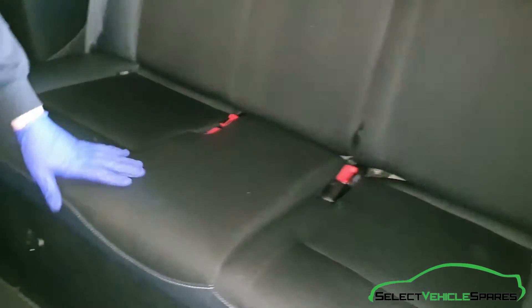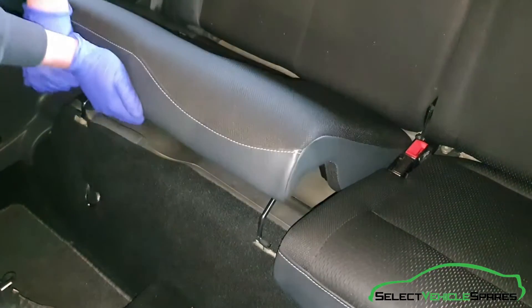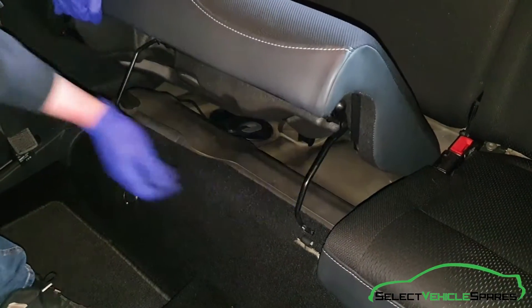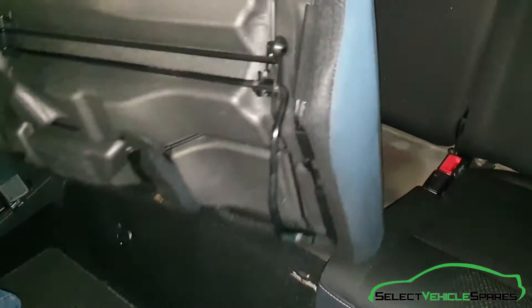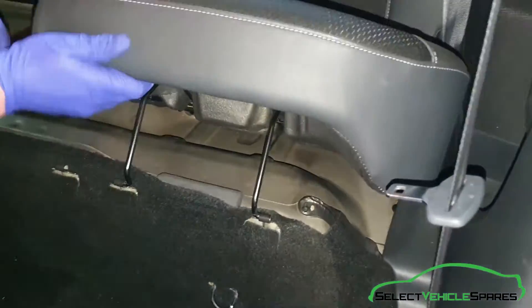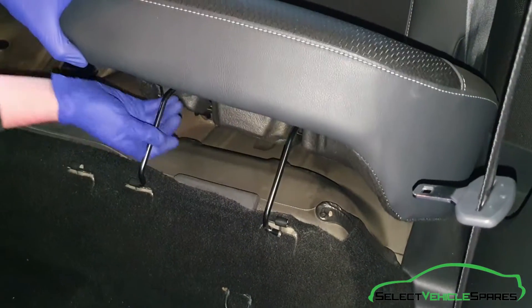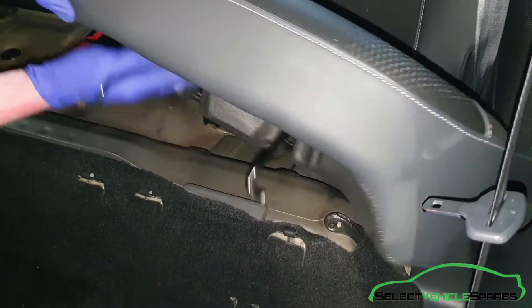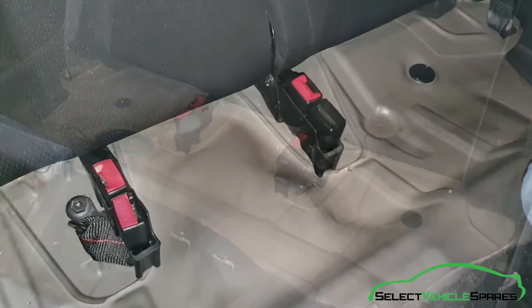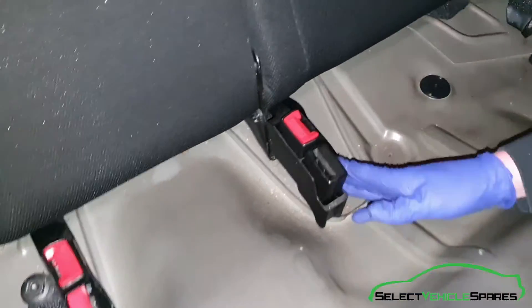First of all the rear bench: pull it up at the front and expose these hooks here, they're just hooked in. That will hook out, same with that side - both seats are the same. You can do the same with the other one, pull that out and slide out the bench.